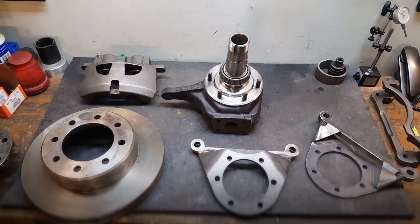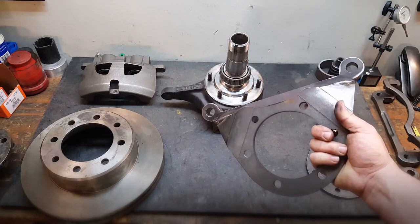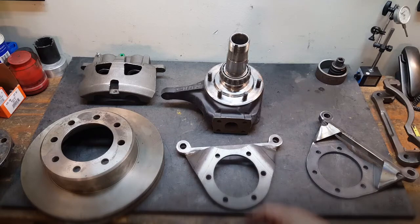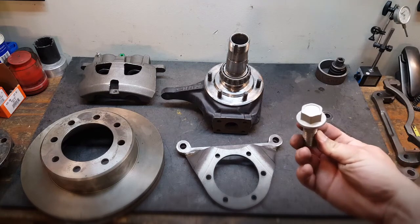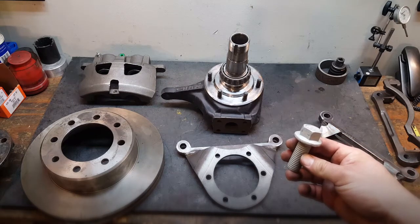We supply this kit in a couple of different configurations. If you get on our website TorqueMotorsports.com, you can purchase it as just the brackets — the pair of brackets — or you can purchase the complete kit, which is going to come with a couple of different rotor options, calipers, brake pads, and a hardware kit. The critical Dodge Mopar component is going to be this big flange metric nut.